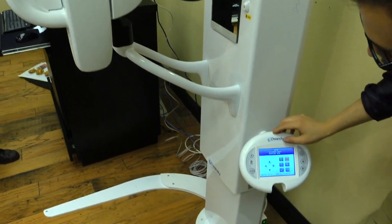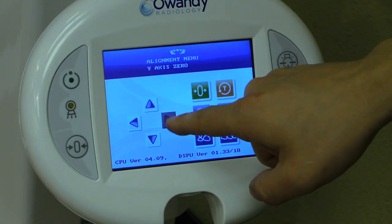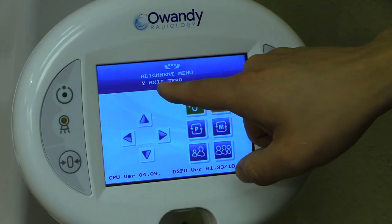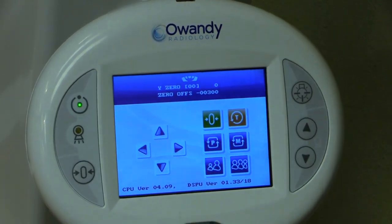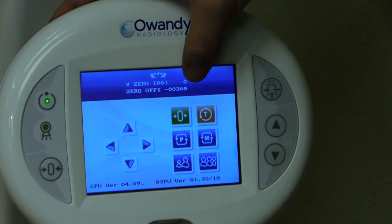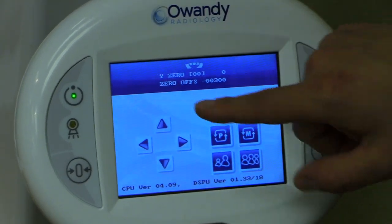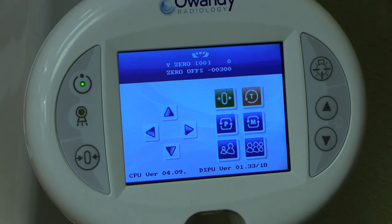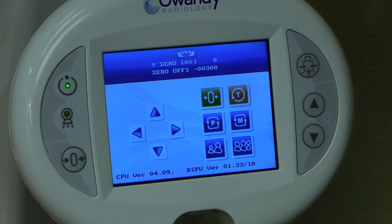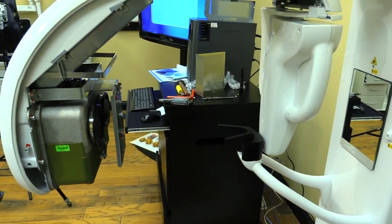When the system finishes moving, the first menu shown is 'rotation zero.' Skip to the right until you reach the 'Y axis zero' menu. Press zero to enter — it will flash the actual offset number of the Y axis. Press zero one more time and that will put the system into a twelve o'clock position, centering the tube head, phantom, and sensor.